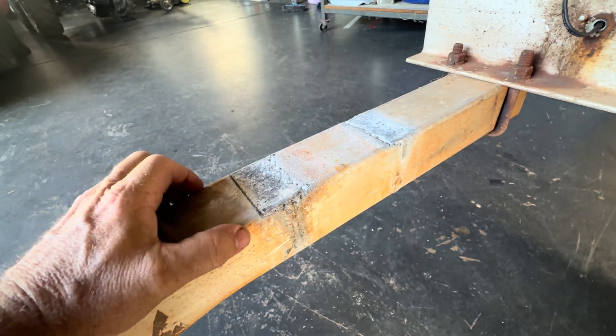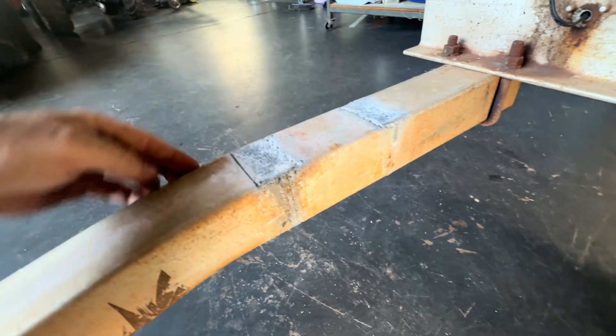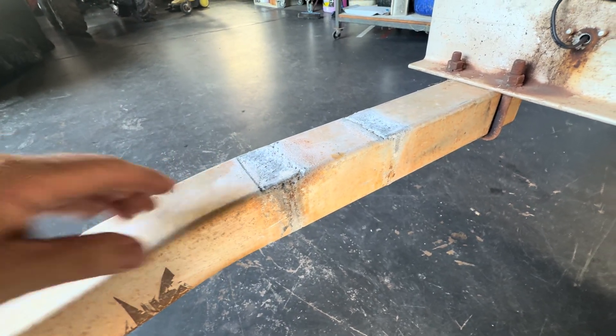So my plan is to cut out the infected part and then replace it with some 6mm rather than this 4mm — I'll just put some 6mm plate in there. It's easier to weld onto and it shouldn't take too long.